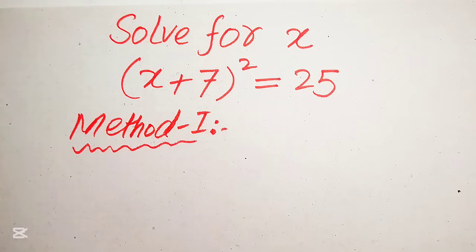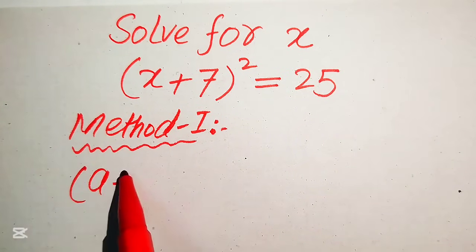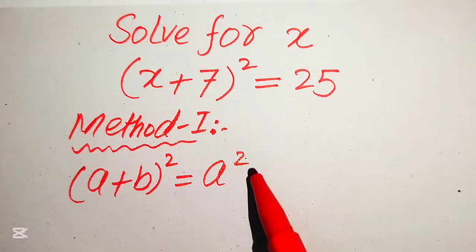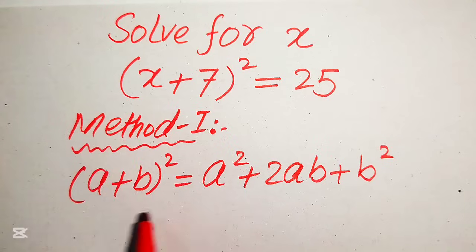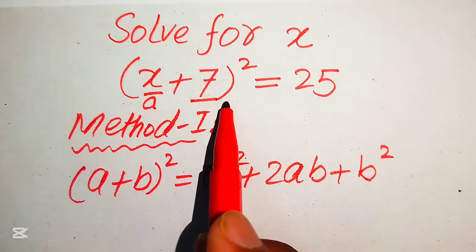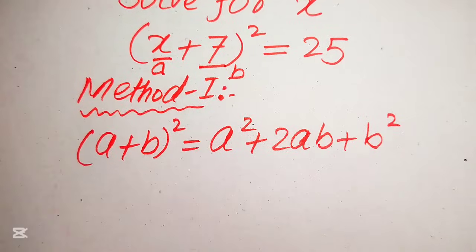In the first method we solve this problem with the help of this formula: (a + b)² = a² + 2ab + b². According to this formula, the value of a is x and the value of b is 7, and now we apply this formula to the above equation.